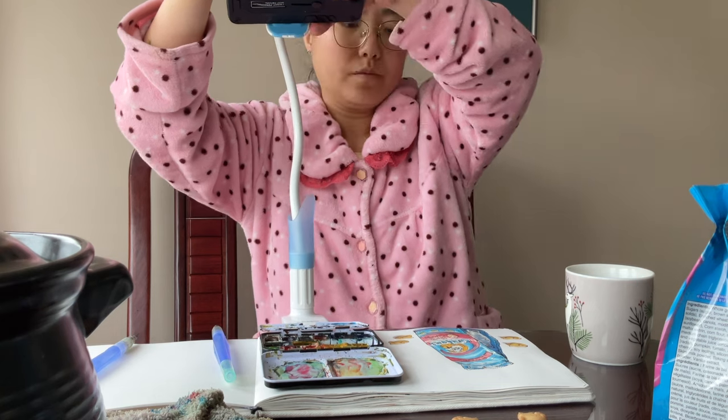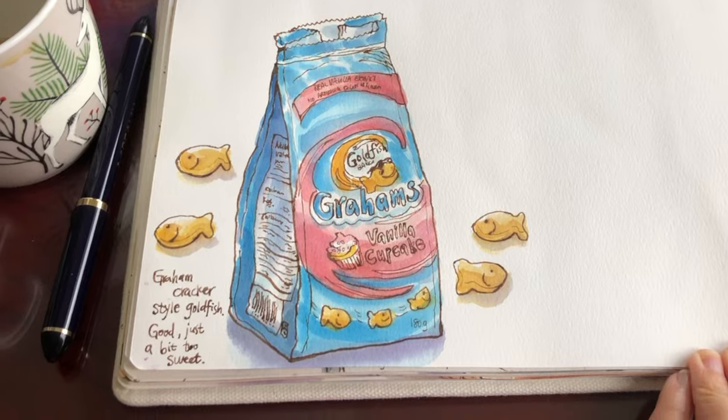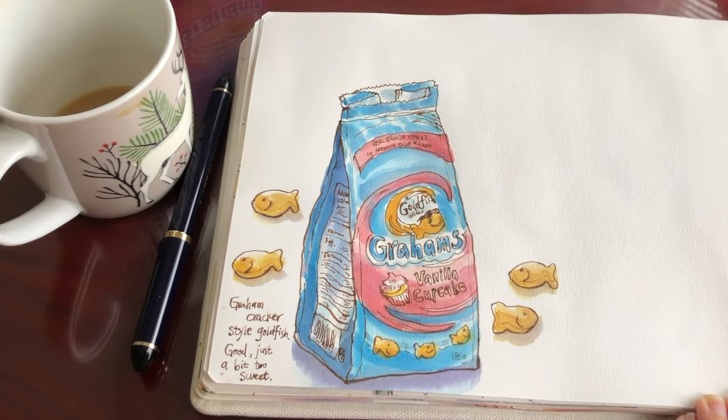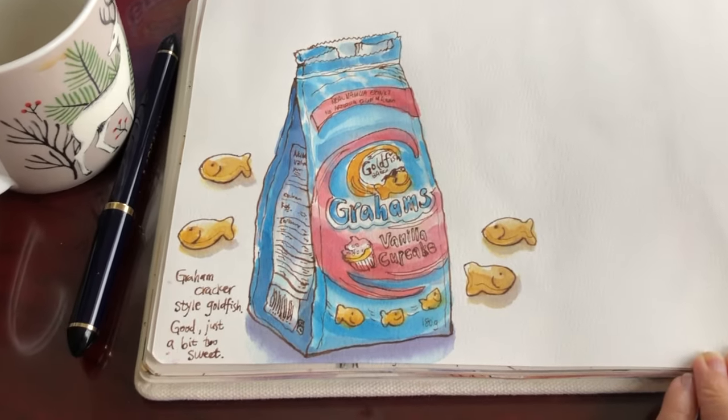Now I'm going to stop recording and take my phone off the gooseneck tripod. Here's the look of my finished sketch. Thank you so much for watching everyone — I will see you again very soon in the next video. Have a great day! Bye!